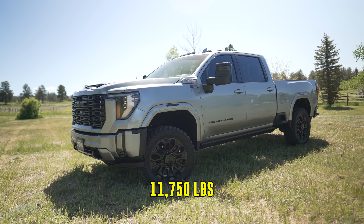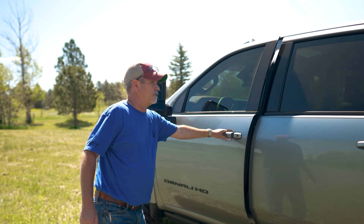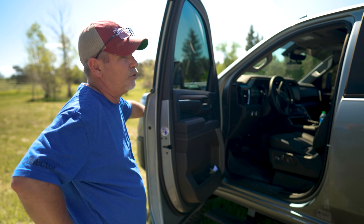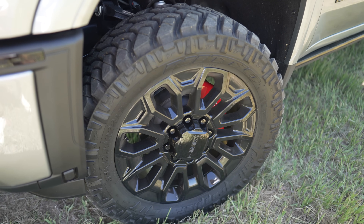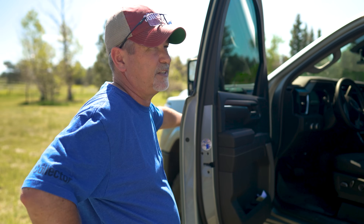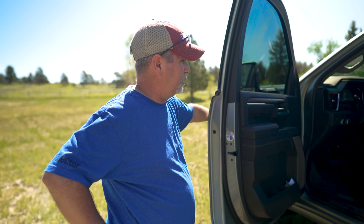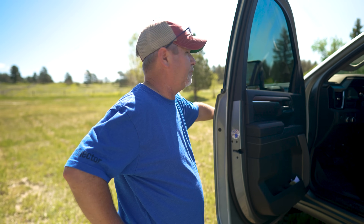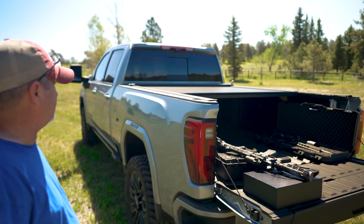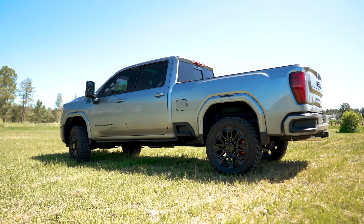This thing weighs 11,750 pounds — my other truck was about 10,000. It's got electronic running boards, the Denali interior, a bigger screen, and it rides so much better. They gave me 22-inch tires with the lift. I know I lost miles per gallon — my other truck got 17 and now I'm getting 13 to 14 — but that's fine since I won't drive it often. It's also got an electronic bed cover, which I love. I paid about $4,300 for that. It's a diesel — you can't go wrong.